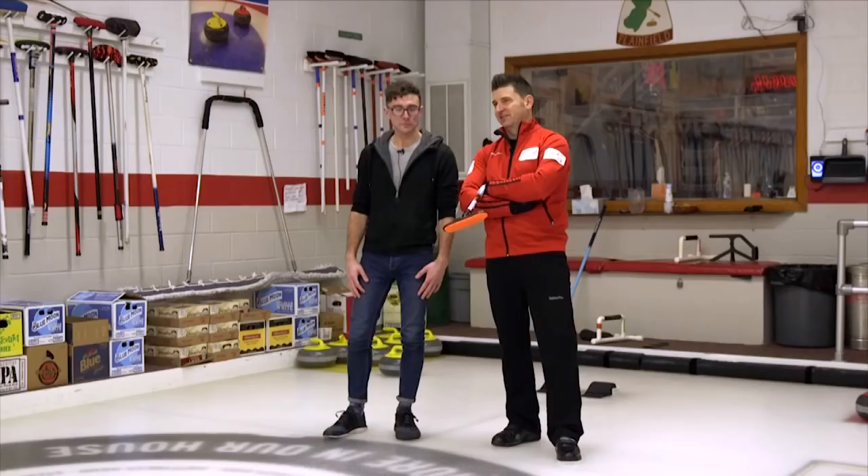When does the drinking start? At the end of the game, typically, the winners at a social level of curling will buy the first round, and the losers reciprocate. Every curling club, like this facility, has a bar where you join up after a game, so you meet a lot of great people that way.